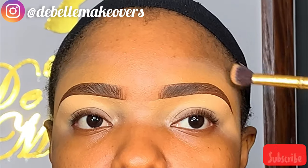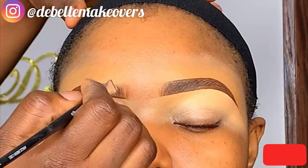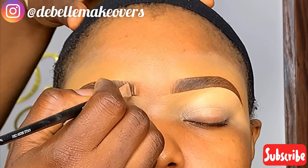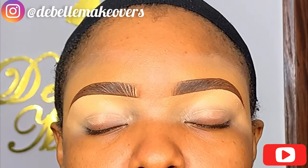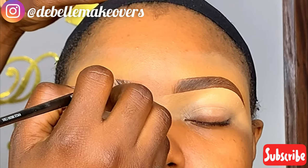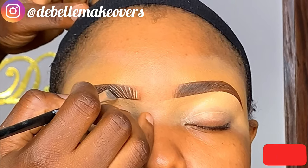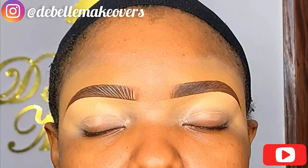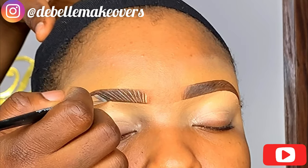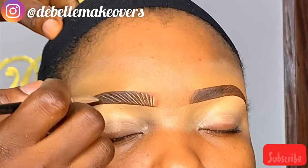Now that we're done with the eyebrows, the next step is to create strokes in the middle. I'm going to take the lighter concealer and use a very flat angled brush again. This step is actually optional — you can totally skip it. Use the tiniest amount of concealer — just the leftover on the back of your hands is enough. Lightly touch the concealer and use it to create strokes on the eyebrow, following the direction in which you brushed the hair earlier.